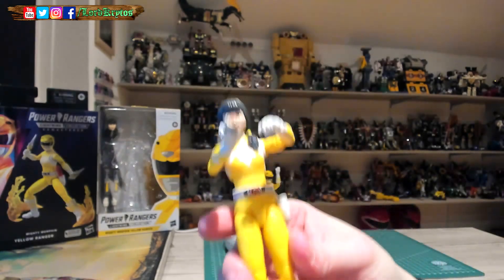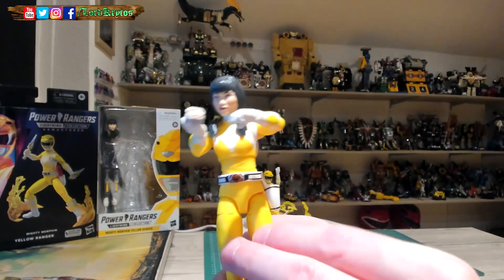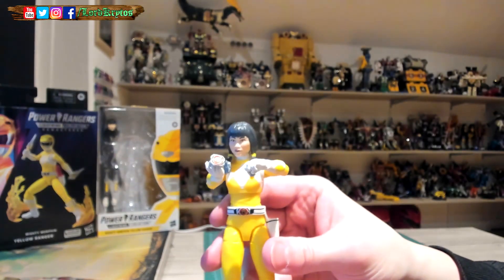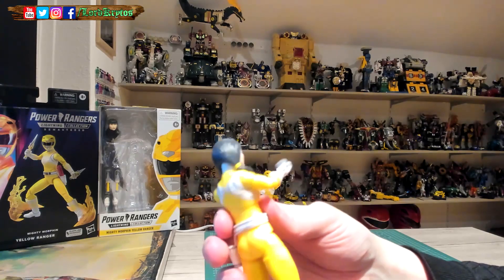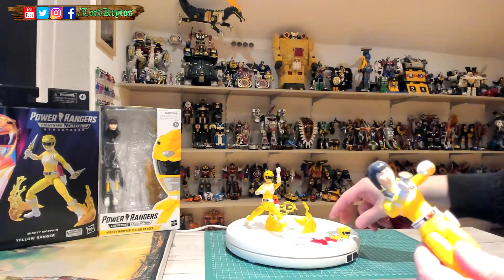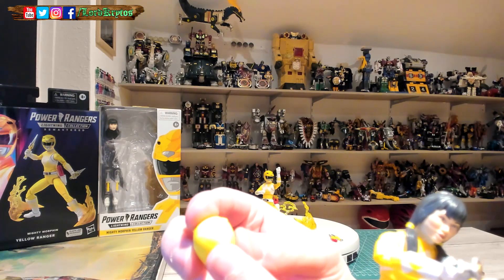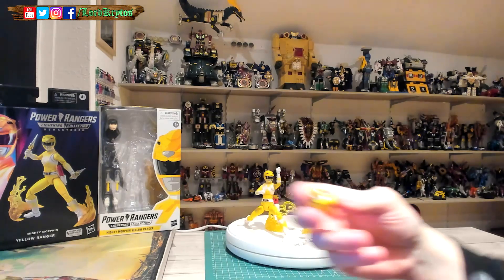No scratches, nothing. This is what fans wanted from the beginning — really nicely detailed paint with the black outlines on the holster, belt, and everything. The quality on my figure is pretty good. The helmet improved slightly in style. Red and Blue had some issues, but Black and Yellow were pretty decent from the start. Looking at the tiger eyes on the helmet, this new one is a bit wider than the old one.